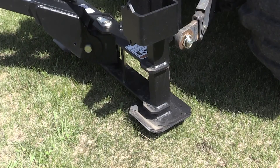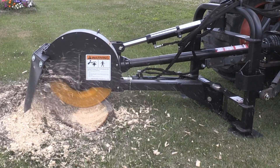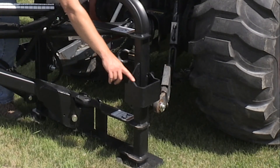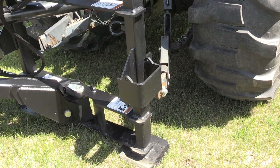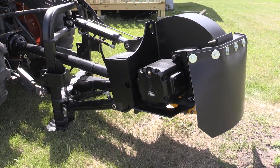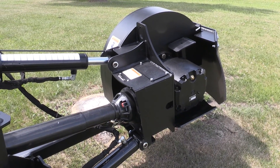The padded feet are really nice for use on sod surfaces like we're doing today — they help support the unit and keep it from damaging the turf too excessively. The frame has weight racks on both the left and right side, so if you want more stability or weight to your stump grinder, you can add suitcase weights as explained in the owner's manual.